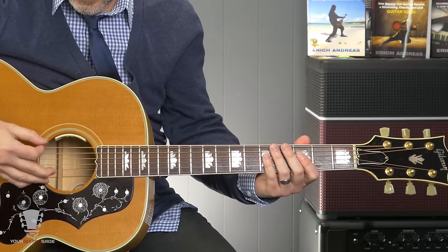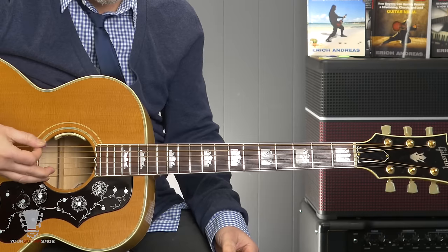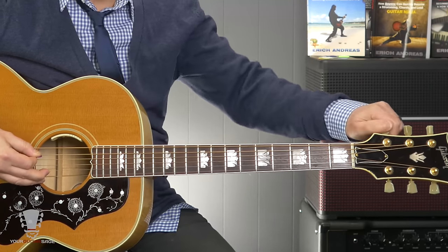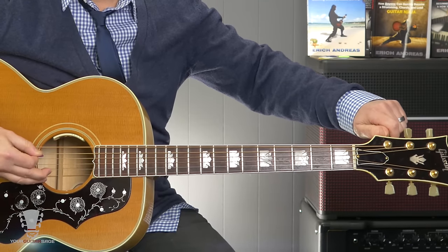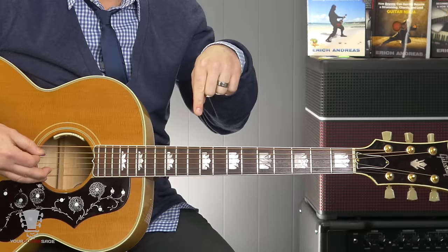So we're gonna start with this E here. You want to pluck your E string and turn the tuning knob until it sounds the same. If you hear a lower note, obviously you want to crank the pitch to where it gets higher in pitch. If it's higher, drop it lower. So hum the two notes, and whatever your pitch is, that'll give you an idea. This is where we start learning about ear training.